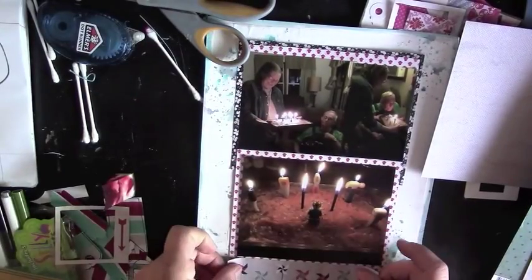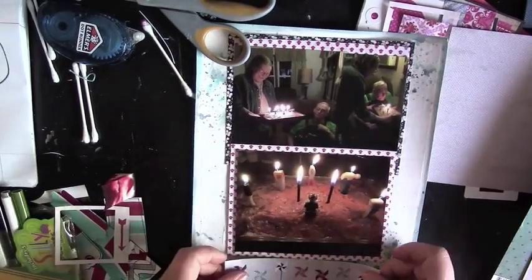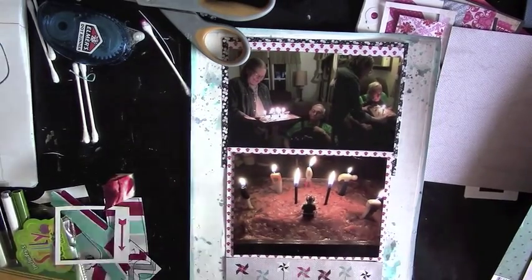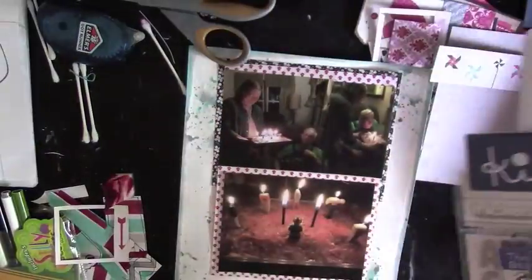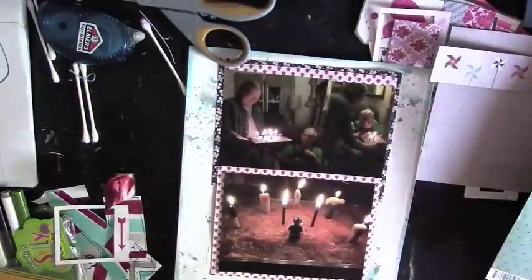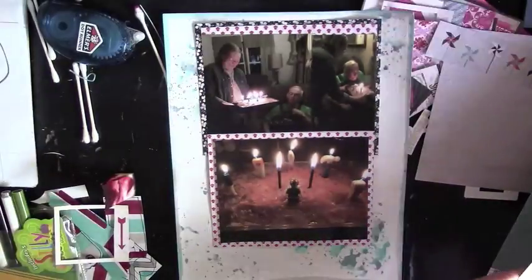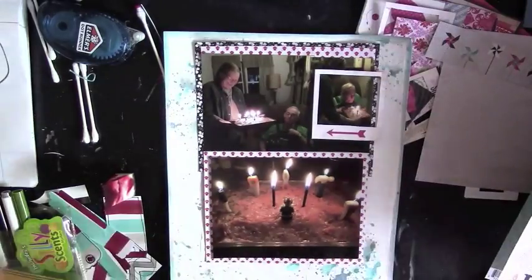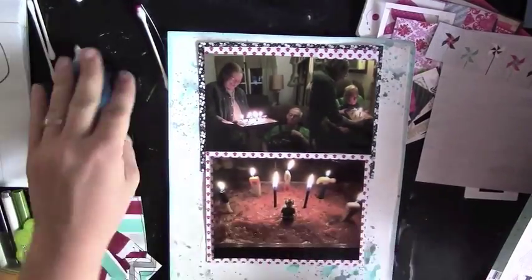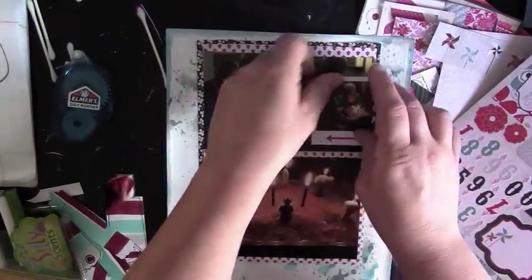I'm trying to get that pinwheel paper to work again. I finally give up on using the whole sheet and think maybe I can just use the pinwheels — they're cute and playful. But they're just not going to work. So I dig through some of the other items I pulled for this layout, and there's that frame again. I stick it down where he is blowing the candles out on his cake.